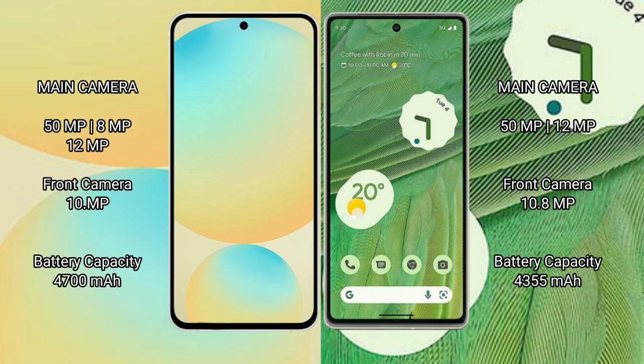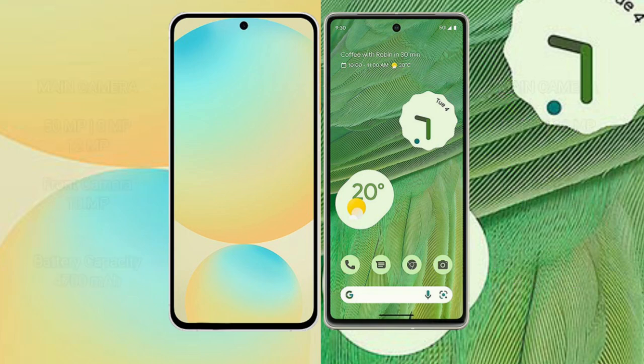Google Pixel 7 has a 10.8MP front camera. Samsung Galaxy S24 FE has a 4600mAh battery with 25W fast charging support. Google Pixel 7 has a 4350mAh battery with 25W fast charging support.